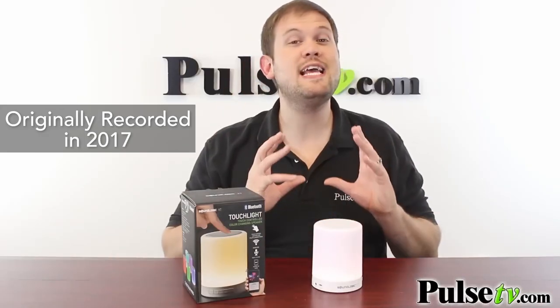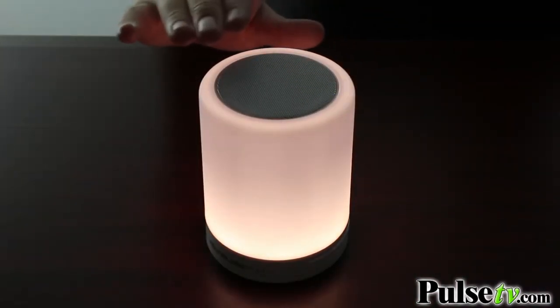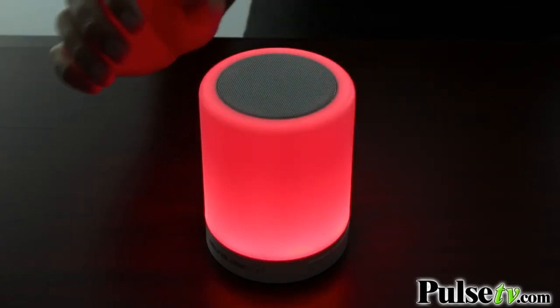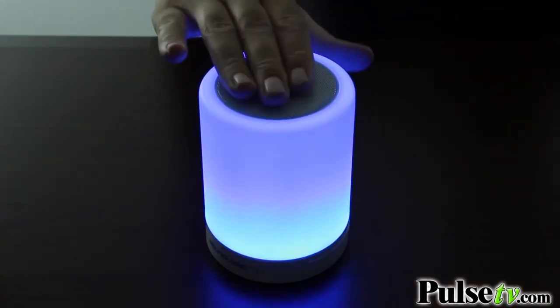Now it's on white light mode right now, which actually has three different settings: dim, intermediate, and bright. All you have to do to cycle through those is touch the top. Now if you hold down on the top it's going to switch over to color mode.